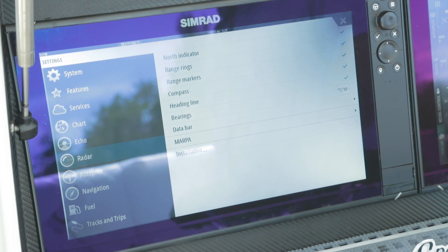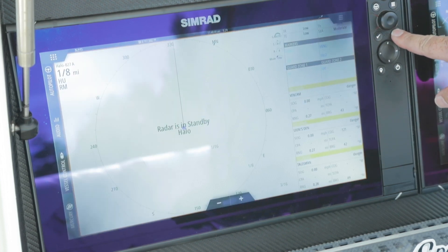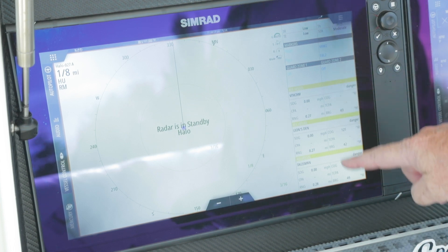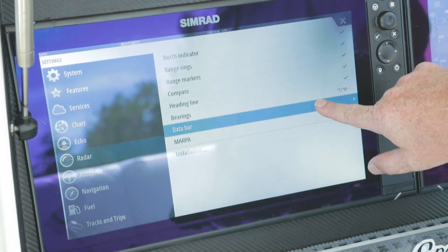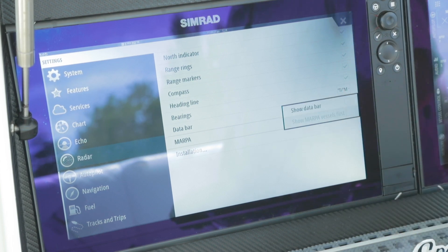Range markers — I'll show you those as we get in there. We have the ability to put the compass rose on the outside of our radar rings. A heading line shows which direction you're heading. We can change our bearings from true, magnetic, or relative. If you want to change the way your target representation looks, there's a data bar. When the unit comes out of the box you'll have that data bar, but a lot of people don't want to lose those two to three inches of screen. So you have the ability to turn that off. It shows your settings information, your EBLs, VRMs, guard zone settings, as well as your targets that are closest to the boat or dangerous targets — they'll show up by closest range and change colors as danger level changes.